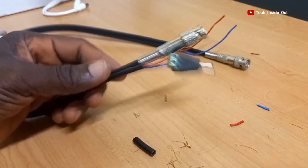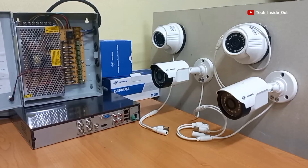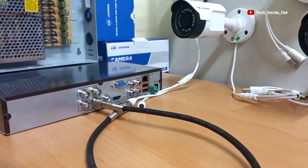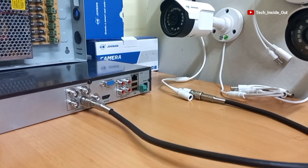In the next video, I'll demonstrate how the two cables are fixed in a typical AHD CCTV camera installation. Thank you so much for watching this video. See you in the next video. Don't forget to subscribe to this channel if you haven't yet subscribed.